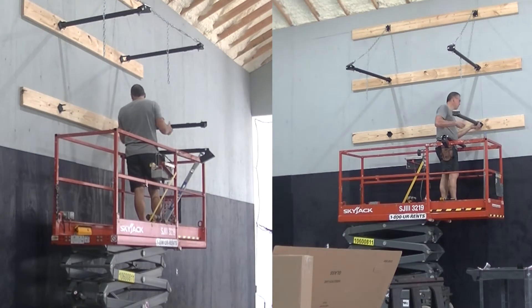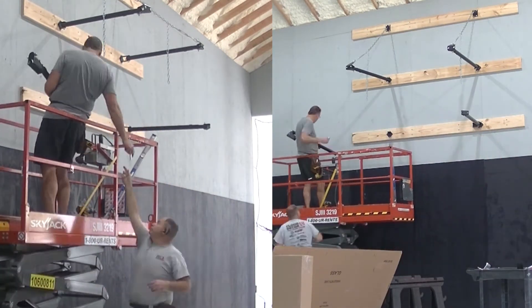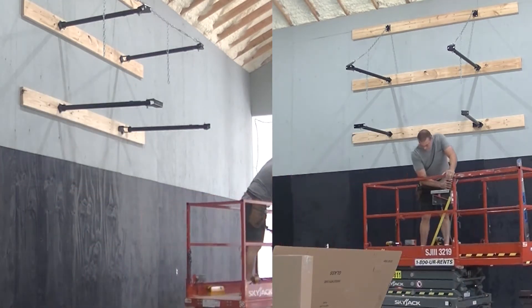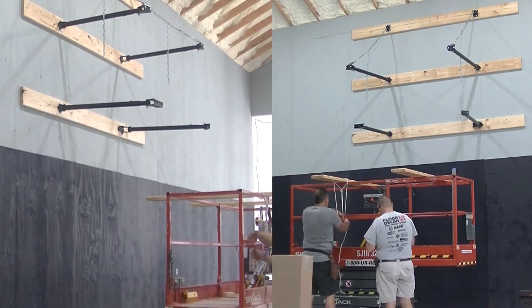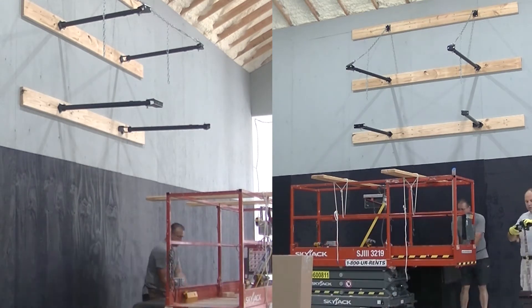These black pipes that we're attaching to the buckboards actually telescope in and out, and then lock in position with an Allen bolt. Once we get them locked where we want them — at the correct distance from the wall so the backboard is in the right place — we'll start getting everything ready to lift the backboard and attach it to those pipes.